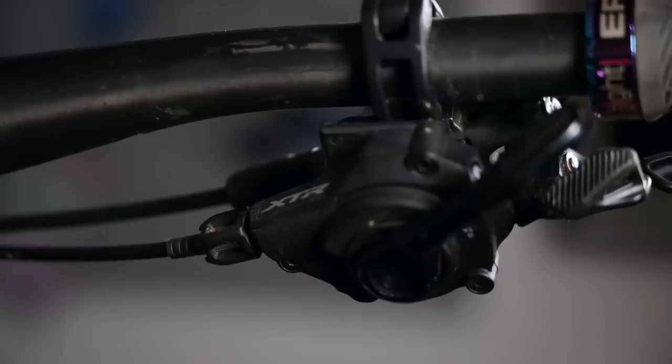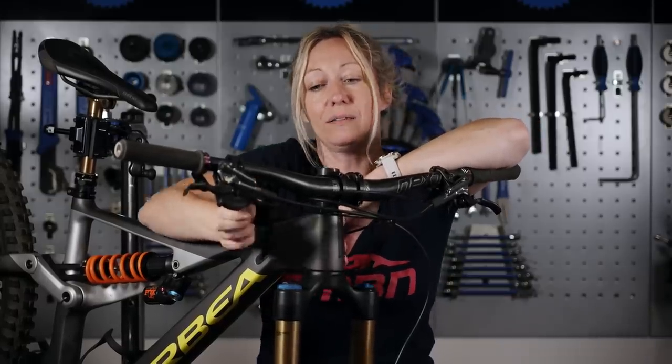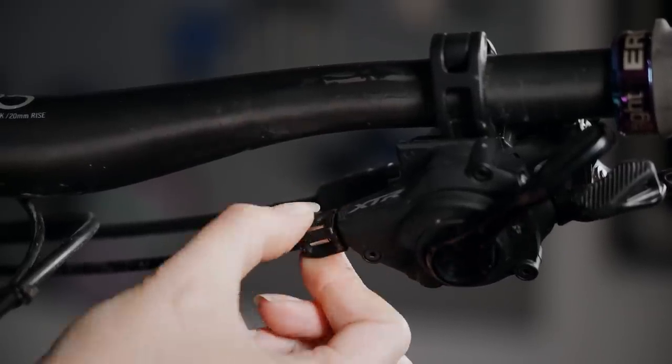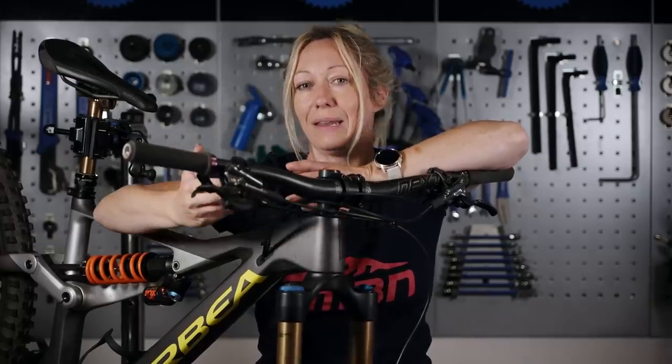Between the shifter and the outer cable is this little dial that should move, and that's what we call the barrel adjuster. If you move it anti-clockwise, or away from yourself as you sit on the saddle looking at the handlebar, then that will add tension to the inner cable.